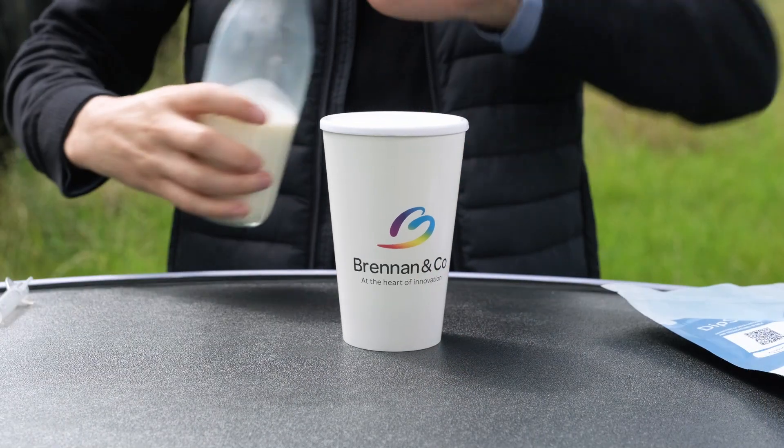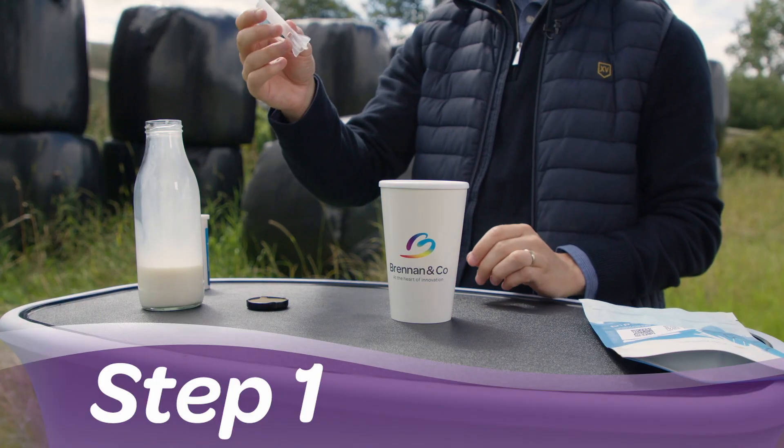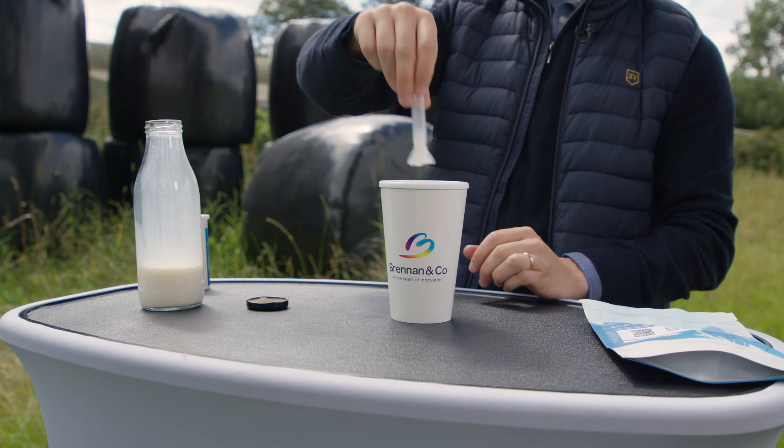Okay, first we're gonna prepare some milk. I'm gonna pour some into a cup here but you can use a jug or whatever you have handy. Step one: first we'll take the dipper and immerse it in the milk. The dippers are handy because they collect just the amount of milk sample that we need for the test.